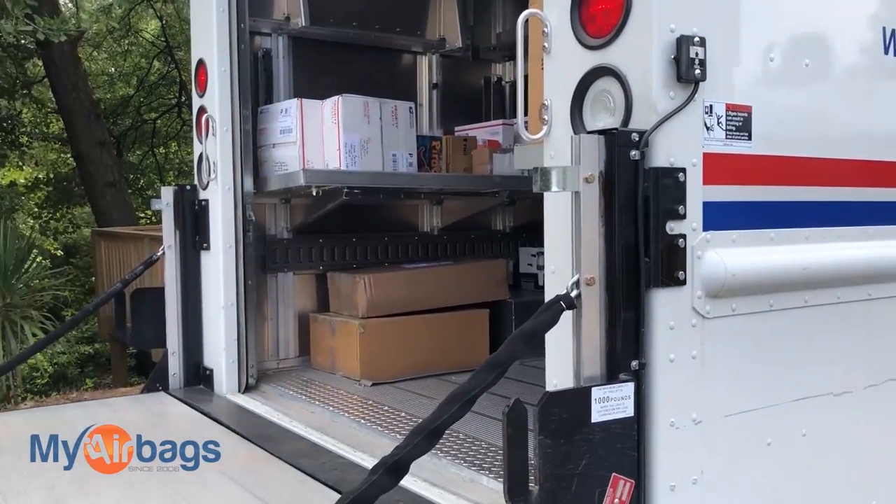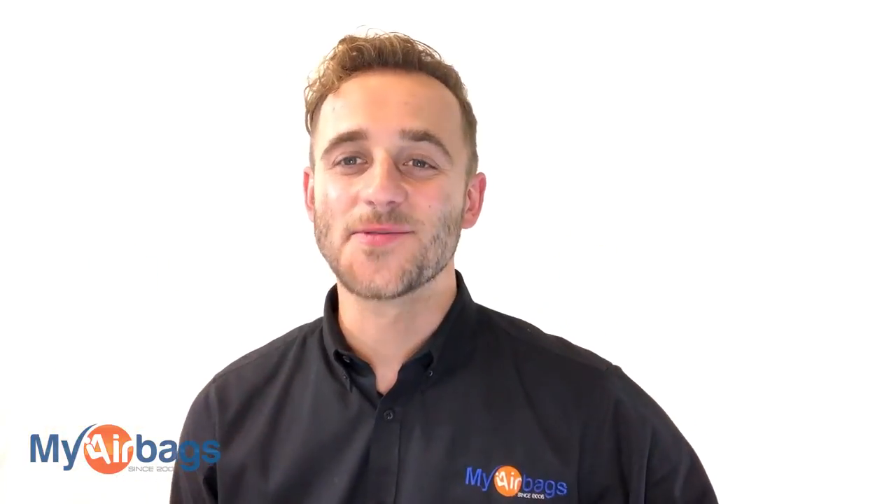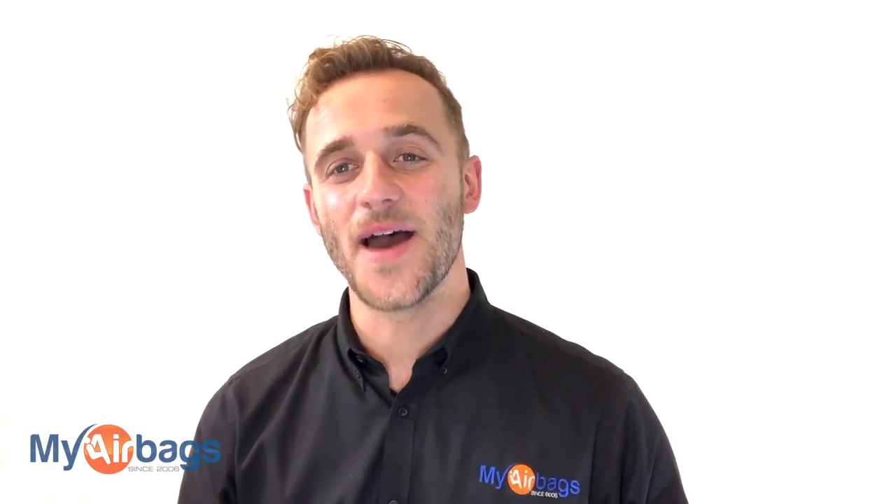Hey guys, if you have a question, go to MyAirbags.com and click on Help — type in a keyword or question and the right answer will likely pop right up. If it doesn't, we're always here by phone, email, chat, or text. Give us a big like, subscribe to our channel — we have more videos just like this. I really enjoy reading your comments. This is Eli with MyAirbags.com — save time and money on your next project.